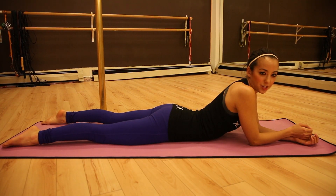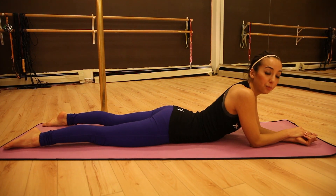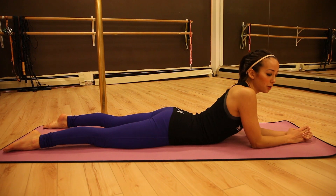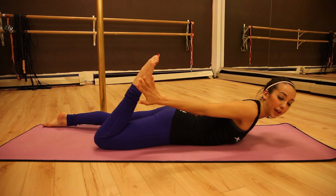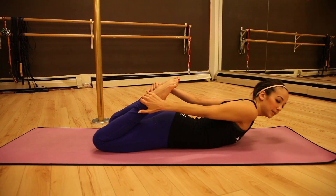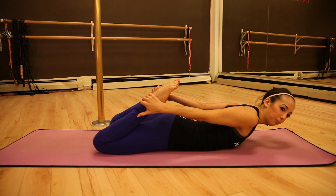So the first step for this yogini preparation is that we're going to start by laying on our bellies. This is a great back opener and it's also a leg strengthening exercise. So from starting on your belly, I'm going to lay all the way down and you're going to reach around and grab both ankles on the outside. So my thumbs are pointing down, toes are nice and pointed, grabbing on the outside. I want to make sure that my knees are about hip width apart.